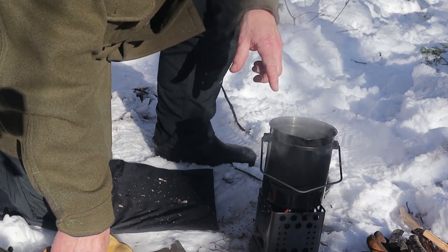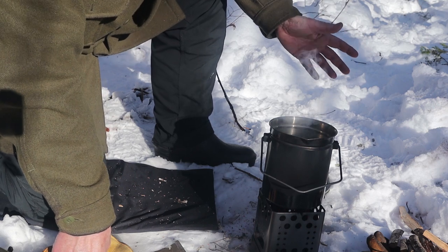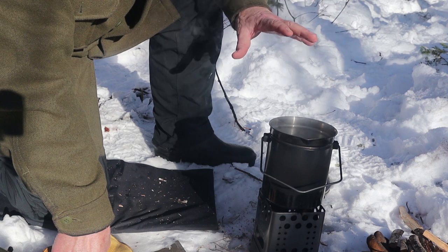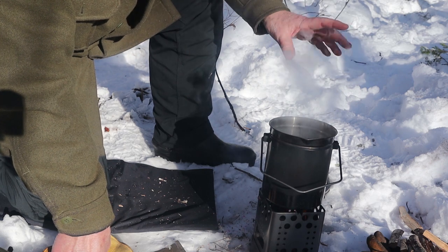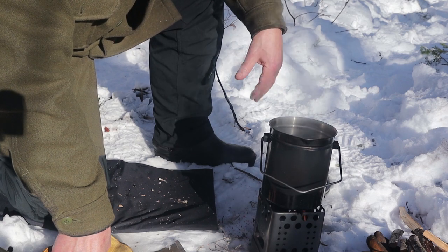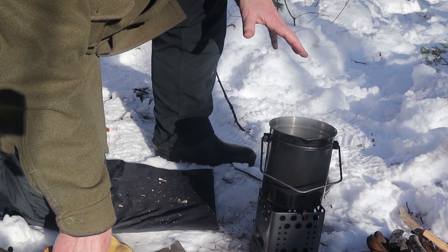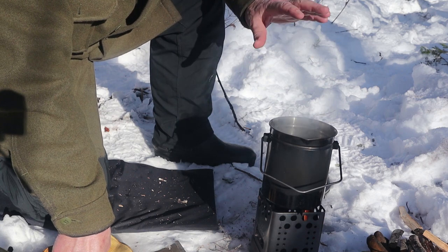Why would you want to do this instead of just making straight up cowboy coffee or bushcraft coffee? Well, what is supposed to happen — and does, because I have done this before — is the egg not only binds with the coffee, making it very easy to get a clean, pure cup of coffee, but somehow mellows out the bitterness that would otherwise happen from the boiling. Boiling coffee usually always makes coffee bitter, no matter how good or bad a coffee you start with. Doing this makes it easy to serve up and makes it smooth and creamy.